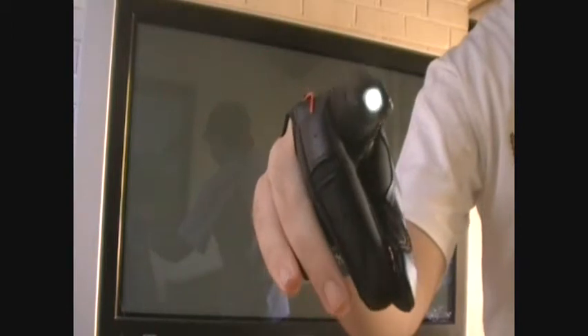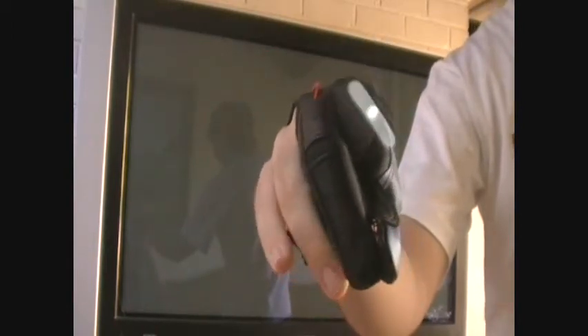Undo it a couple times. There you go. So as you can see, the human hand is actually part of the circuit. You are the switch. It's a very natural interaction and pretty easy to explain to someone once and suddenly they get it.